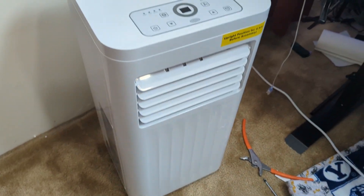Both of these units were sent to me so I could make this video. They both work incredibly well — they get your room nice and cold. So here are the things to be aware of.